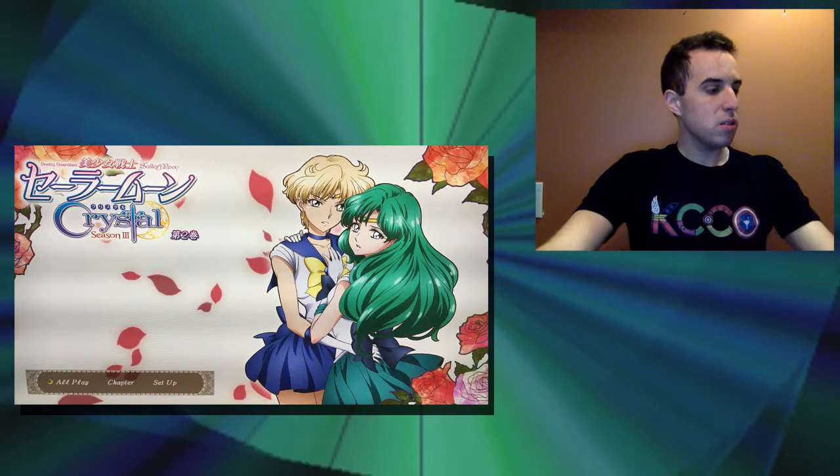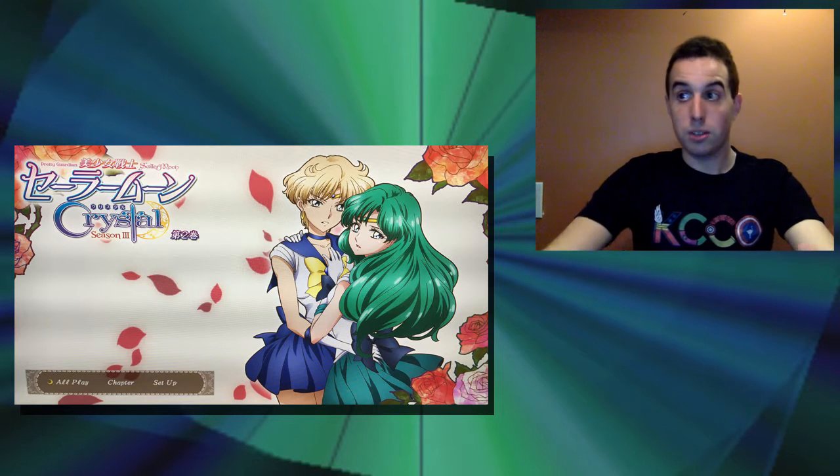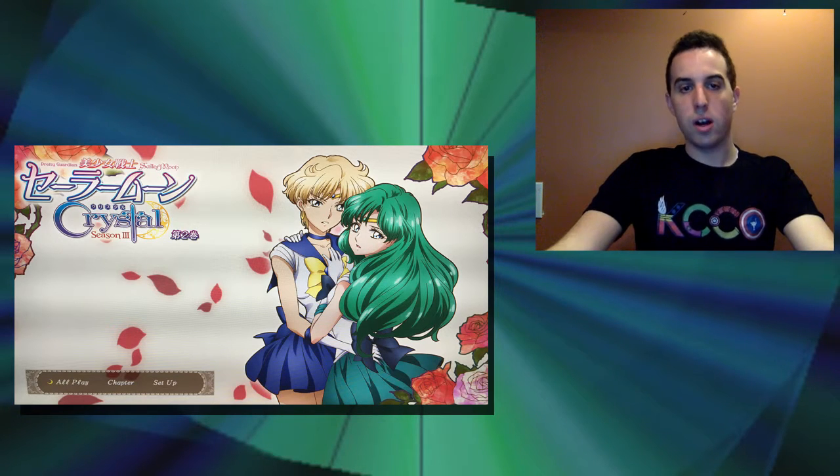There are no bonus features on the Blu-ray, but I want to give you guys a little bit more depth and detail of the Blu-ray. We're going to look at the menu. The menu is essentially the image of Sailor Uranus and Sailor Neptune — it's very pretty looking. It says setup and whatnot. It's not super intense or detailed, but I think overall it's a nice menu.